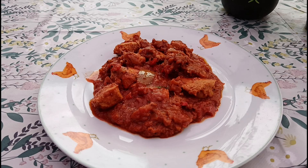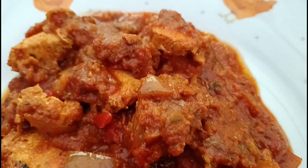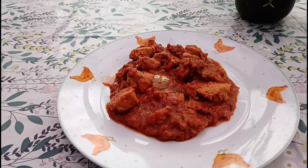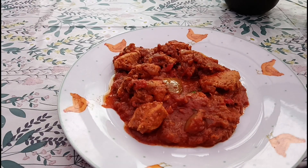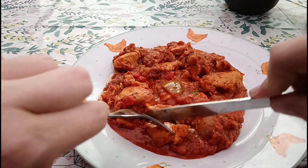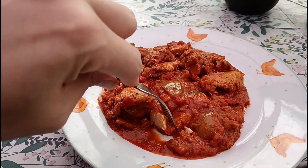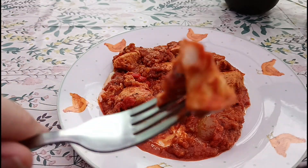Right then guys, it's all plated up. I'll give you a little close-up there. Obviously it is exactly what you get apart from I've taken the coriander off because I don't like it. I've got to say it does smell really, really good. How much chicken have we got? It looks like a generous amount in there. Let's start off with a bit of chicken — yeah, look at those nice marinated bits of chicken.